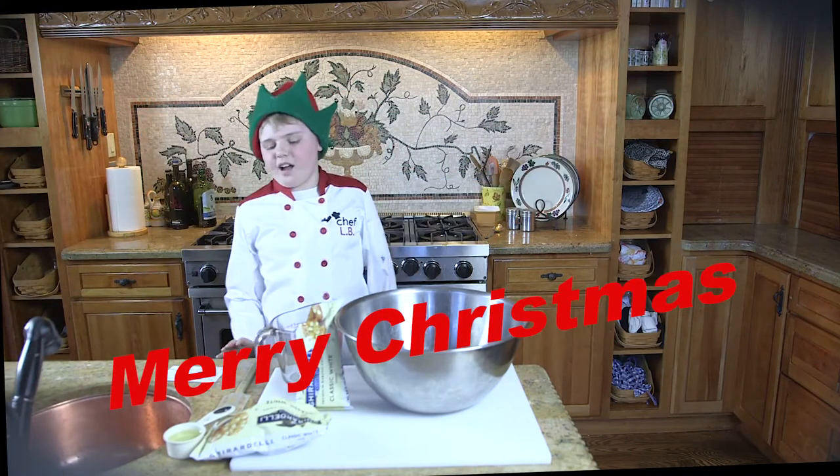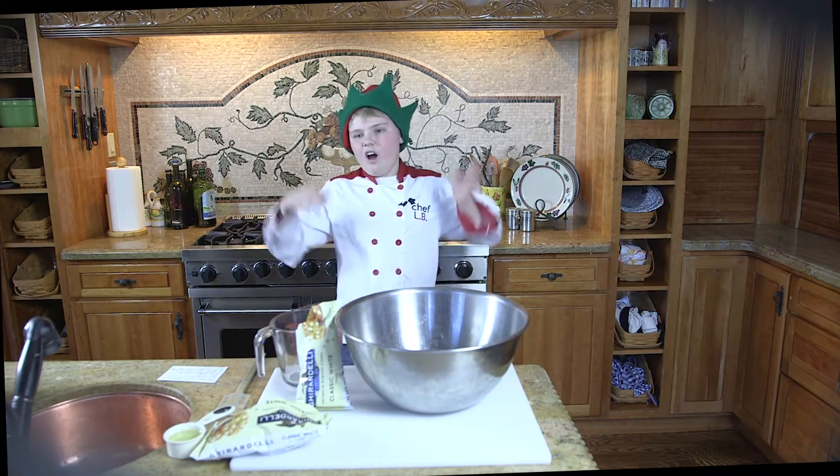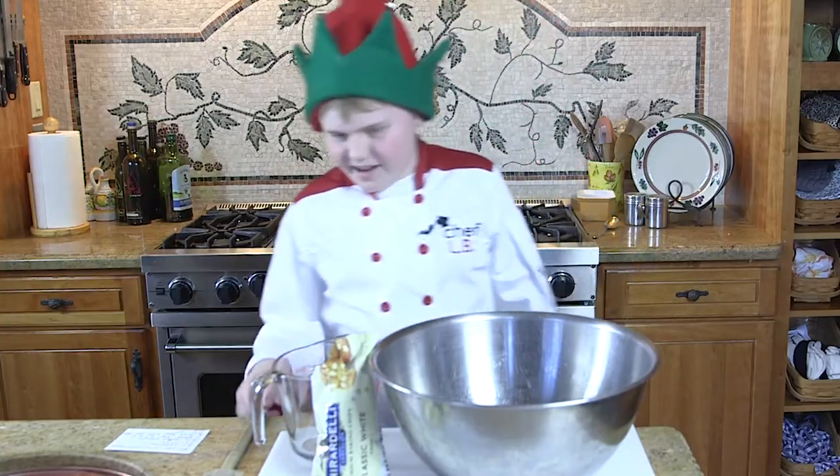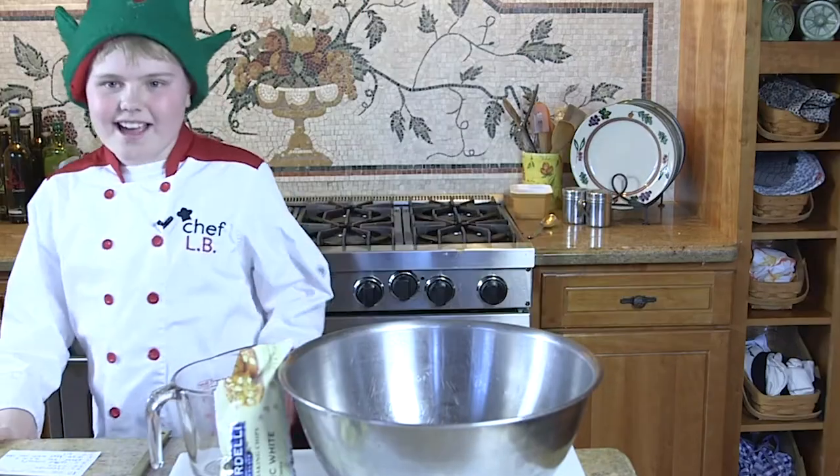Merry Christmas everybody, hope you have a happy New Year as well. Do you like my elf hat? I know what you think — I look like a movie character with these ears. Hope you guys are having a good holiday so far.